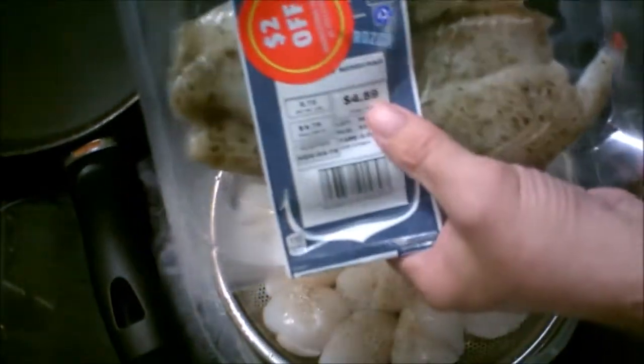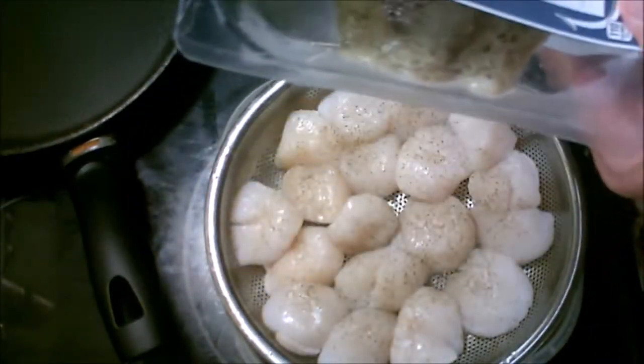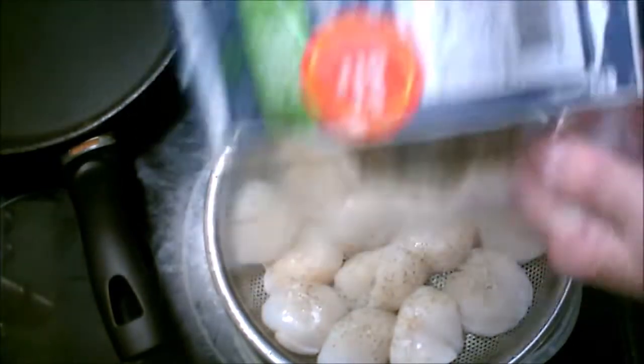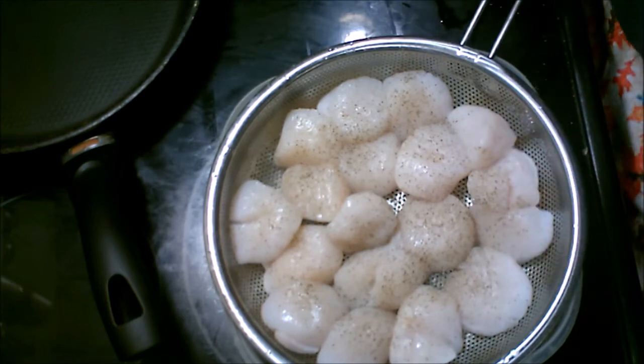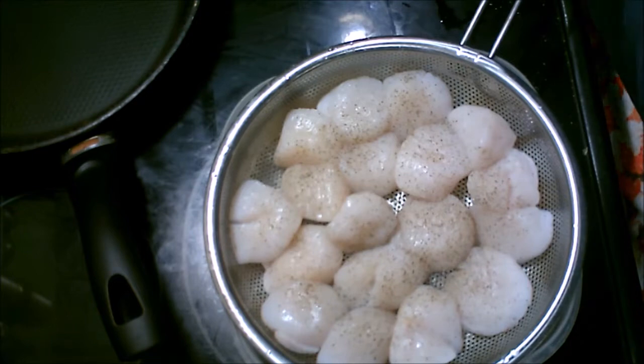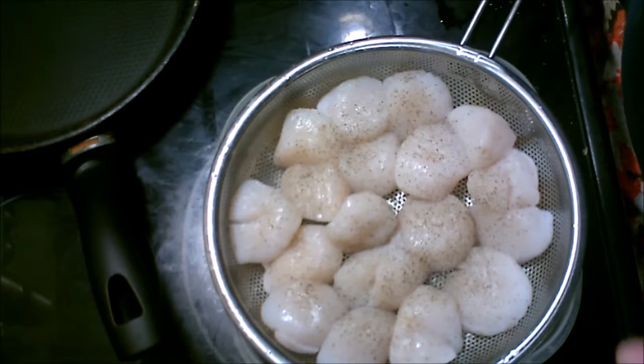Aldi's had a good deal on garlic herb tilapia — it was $2 off a package, so this was $2.89. I'm going to pan fry this in some vegetable oil. I'm not going to bread it or flour it or anything, it's just going to be fried just like that. So we're going to have scallops and tilapia for dinner tonight along with green beans. It'll be a good dinner — it's just me and Kathy. Nobody else eats seafood here in the house but me and Kathy.